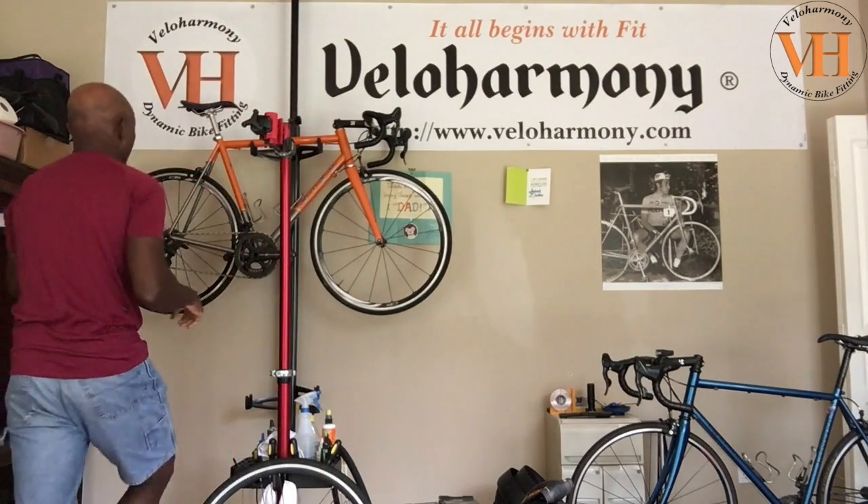Hello legends and super legends. Welcome to Velo Harmony. Eldred here. Today I want to focus on getting a video that's been on my list for a while: how do you prevent flats when you're riding on the road? Well guess what? It starts at home. So let's get right into it.